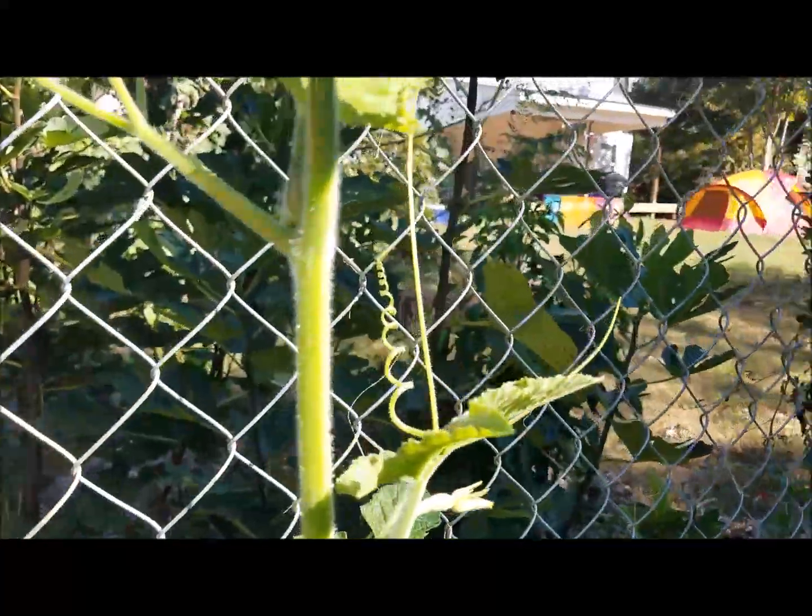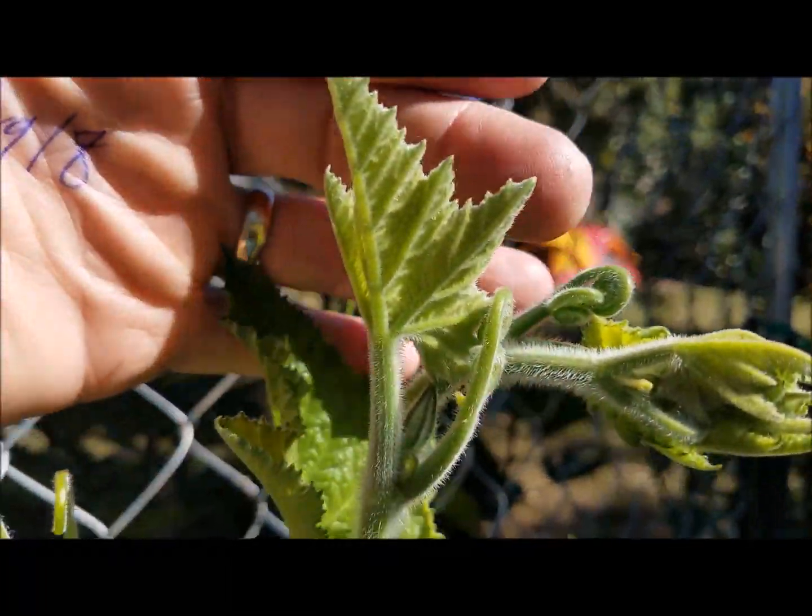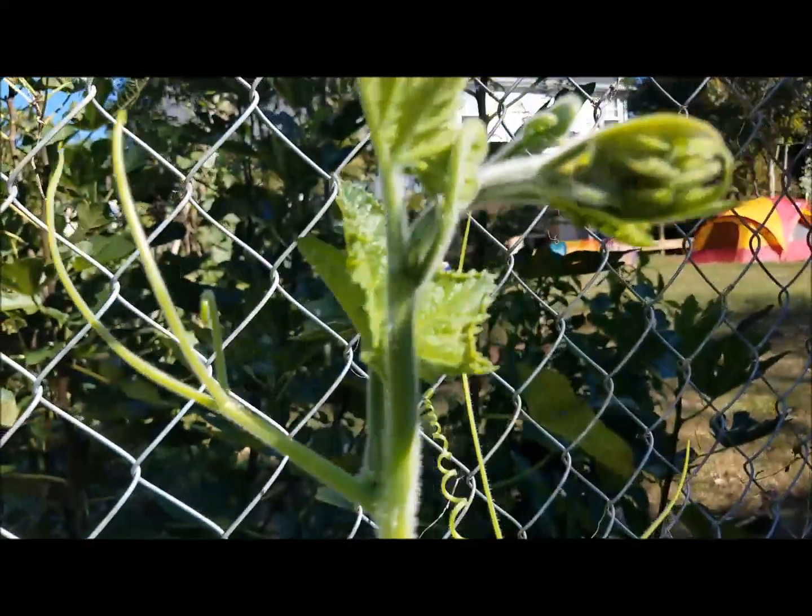I'll turn the camera around, get behind the camera and show you how my tromboncino squash is doing. Here is my largest plant. It is right about five feet tall.